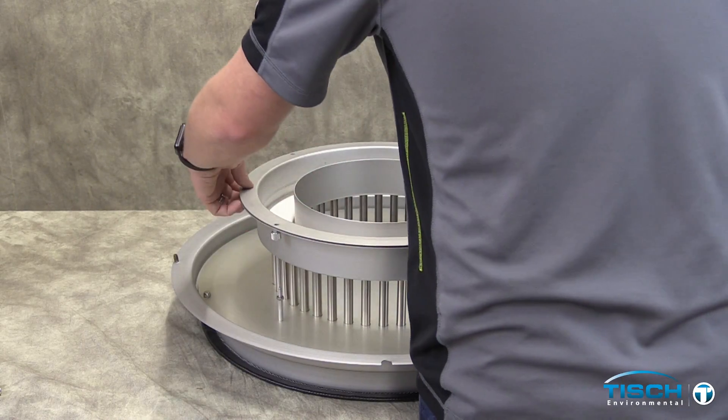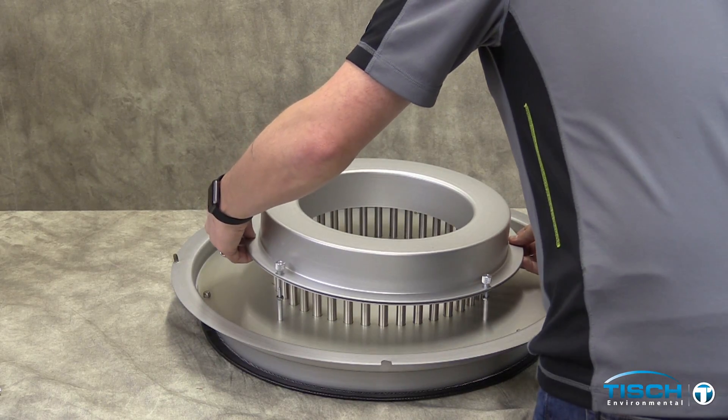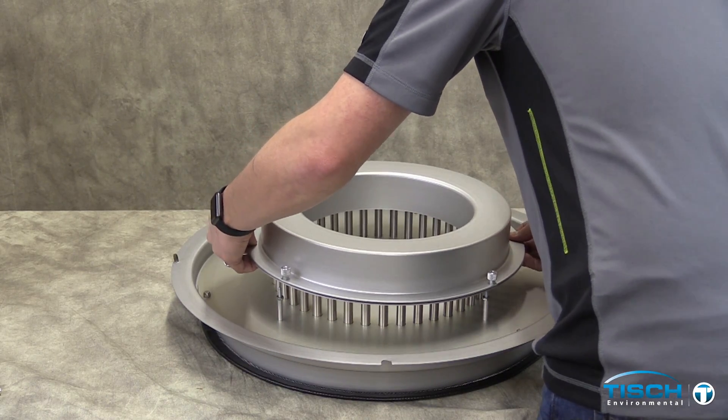Reattach the oil absorbent ring hold down, then flip the oil ring over and refasten to the acceleration nozzle plate.